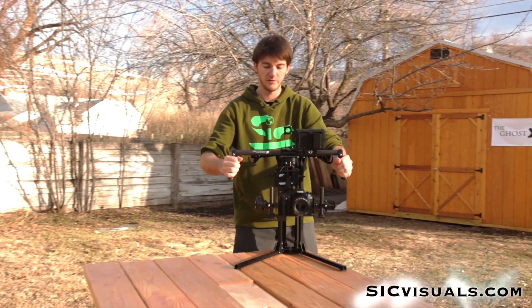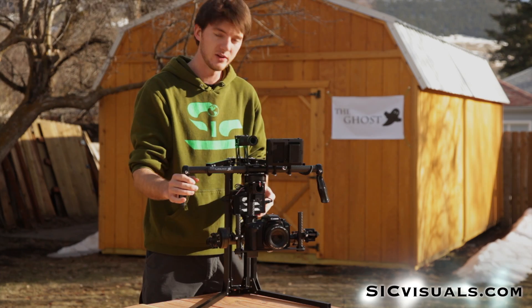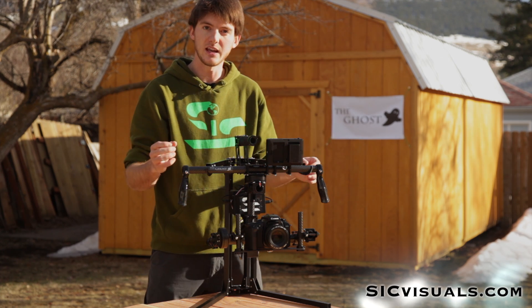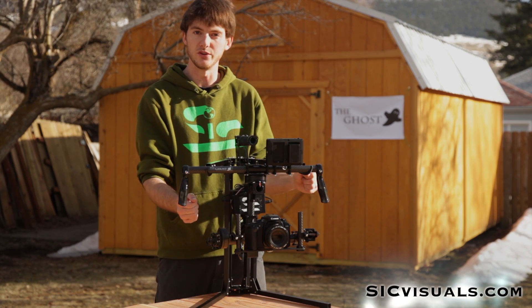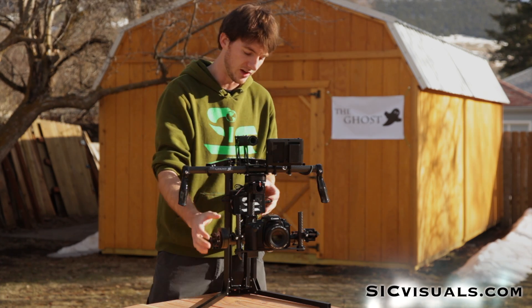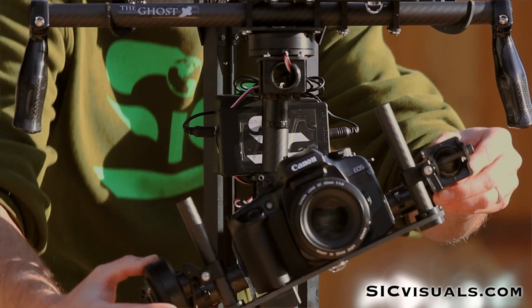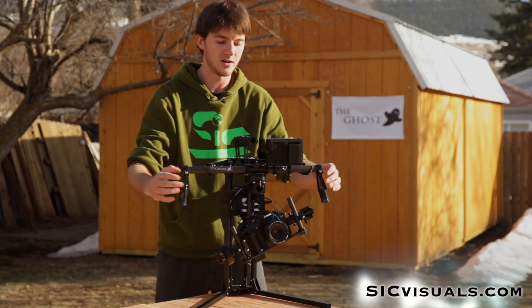We also have a third feature programmed in where you can set tilt angles by hand. You'll hit the mode switch three times and then the motors will disengage, giving you a couple of seconds to adjust the angle, and then it will hold the new angle that you put it in. So I'll demonstrate — one, two, three — set it off to the side and now it locks into a new position.